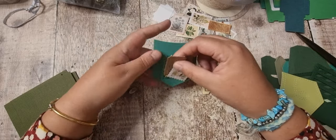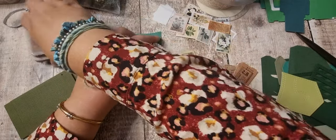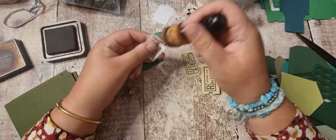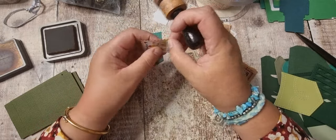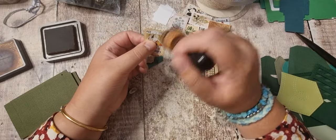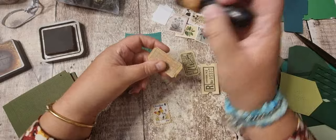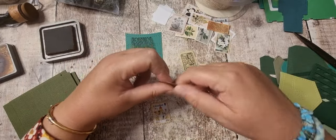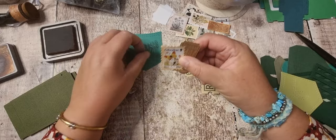I think I want to ink around the stamps - they're a little bit white for me and I find it a little bit off-putting. I suppose it's because it's just not the look I'm looking for. The tickets - I think these are Tim Holtz ones - that looks better with the inking.